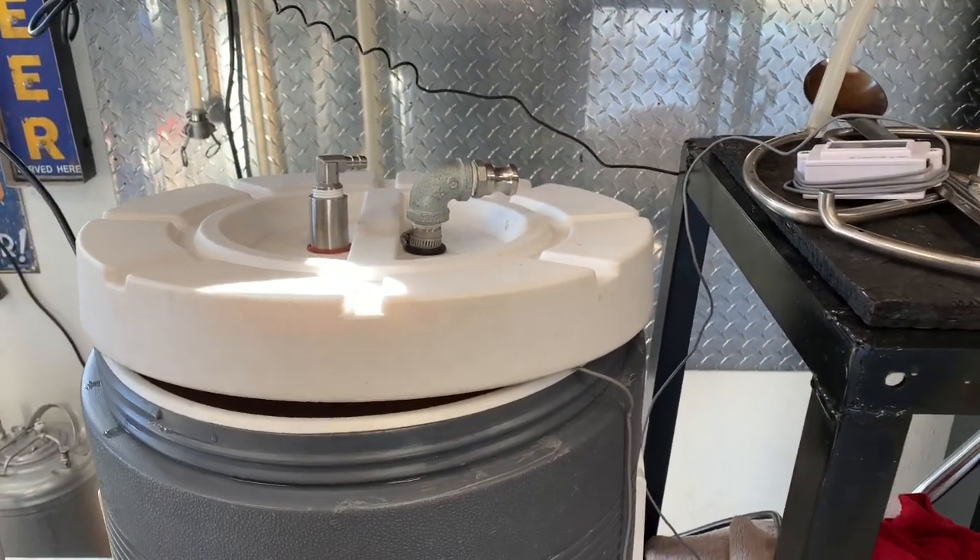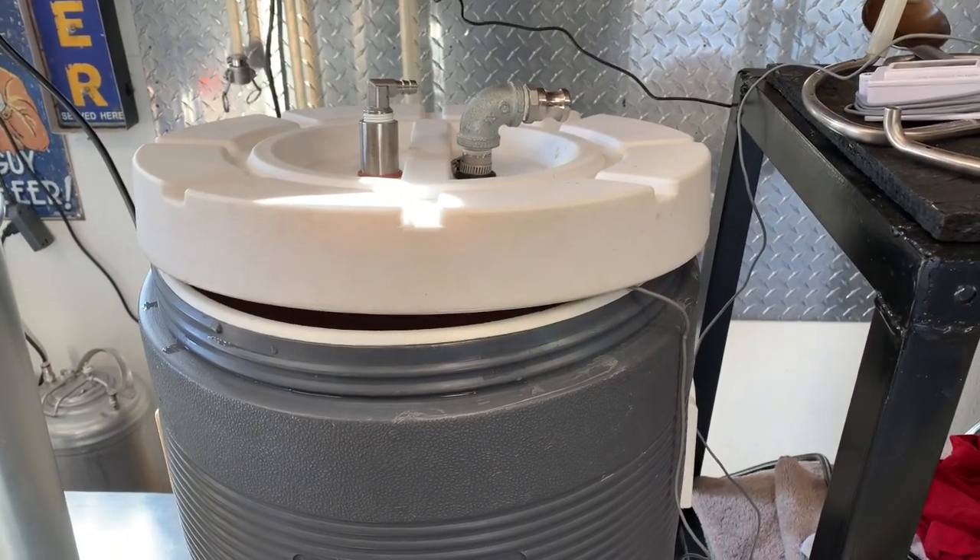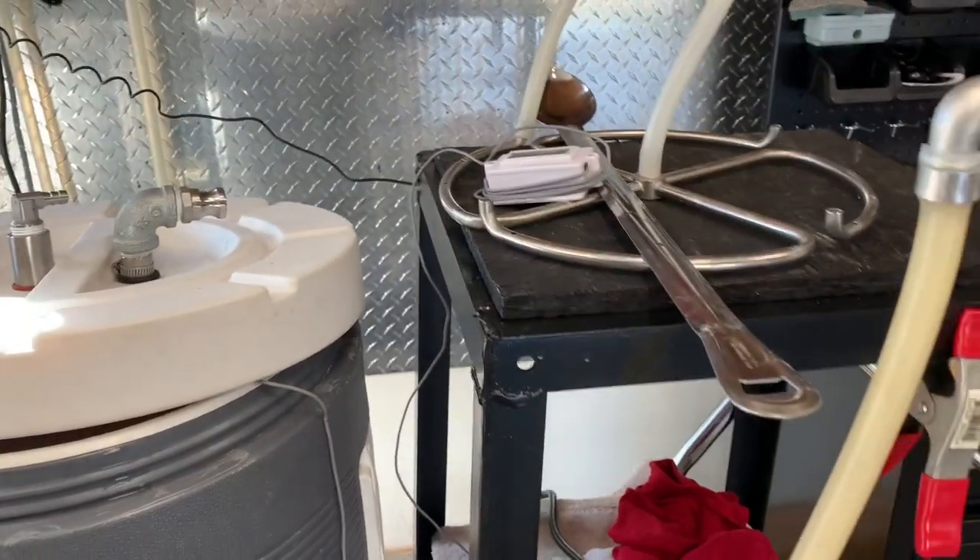Then I'm going to set my grain bed and put my little manifold in and do my process. I'll show you that next.